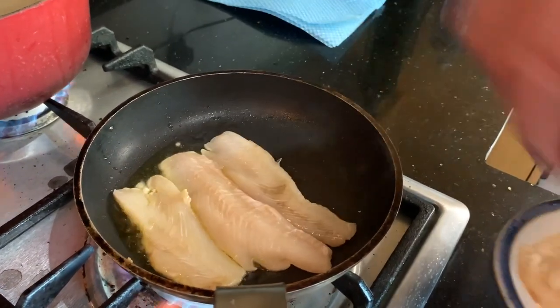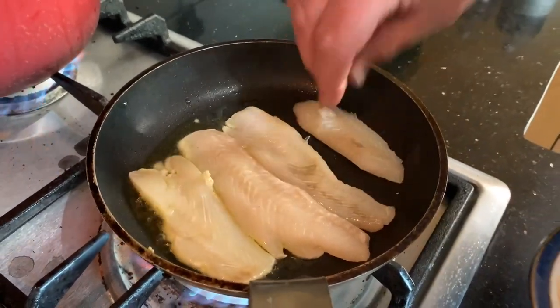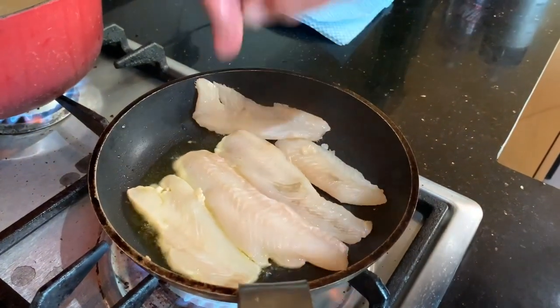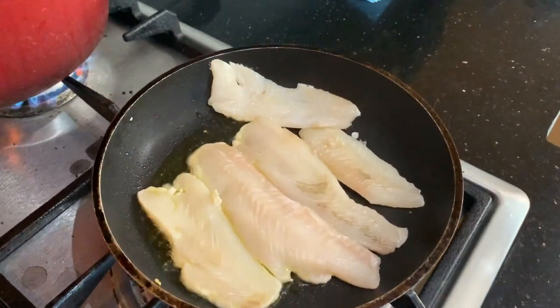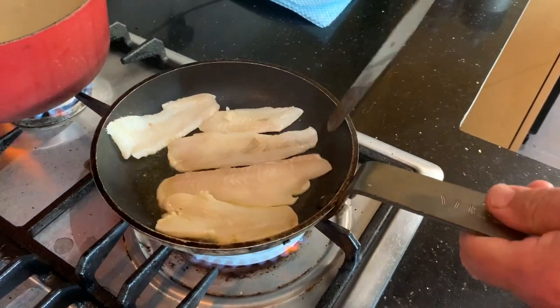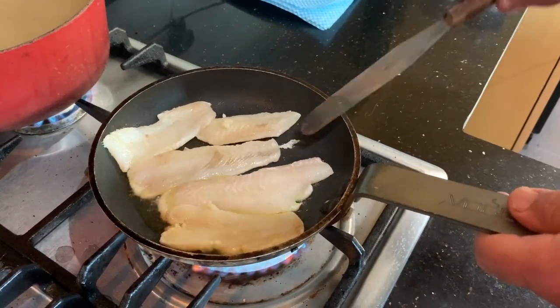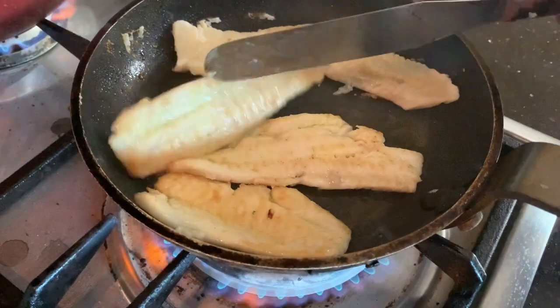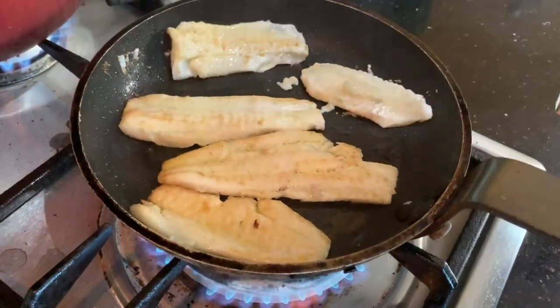You'll see this will take roughly a minute to two minutes to cook. I'm just going to shake the pan slightly just to move it and make sure it's not sticking. Whip that over — nice golden colour on both sides.